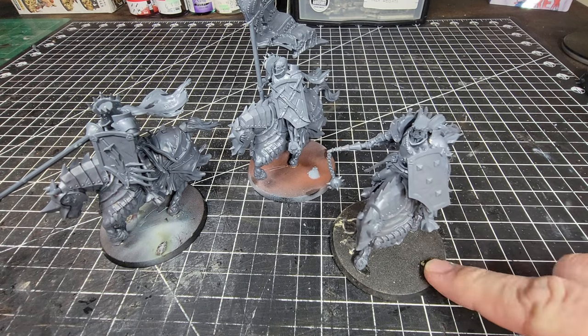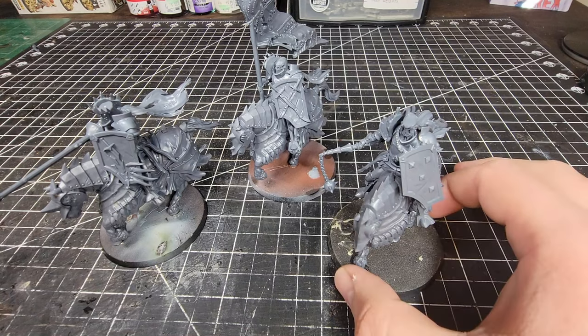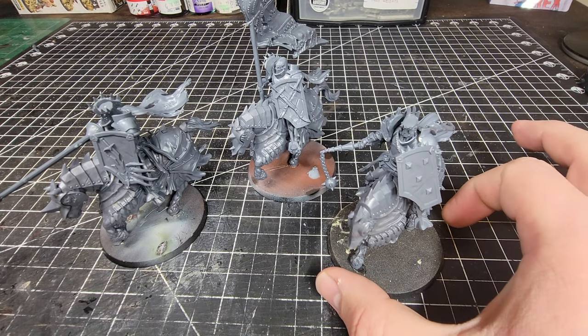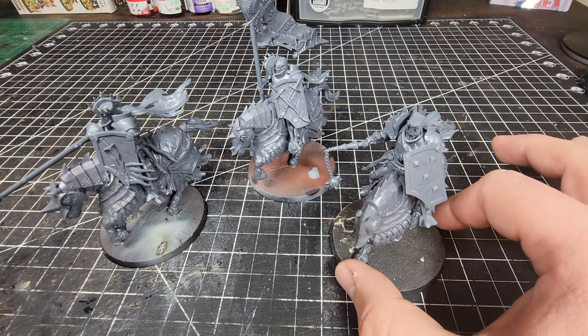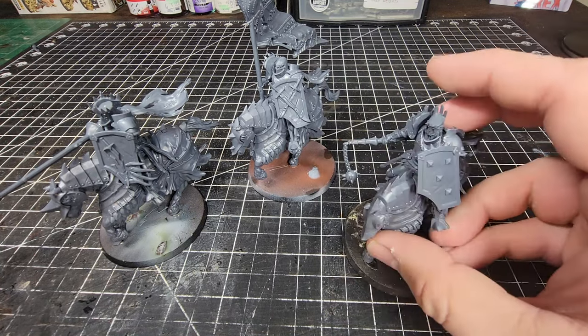One other thing — these are mounted to non-Conquest bases at the moment, so don't use that as a scale reference. These bases are like 60 millimeters if I'm not mistaken. I've got them mounted with hot glue so that I can do some static grass on their bases before I glue them down.